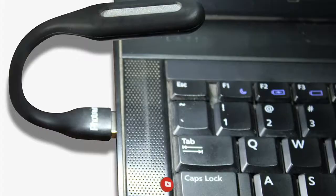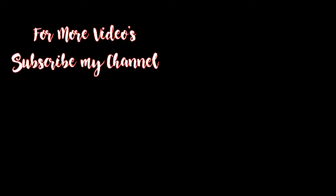If you want to like this video and share it with your friends, please like this video and share it with your friends. Thank you.